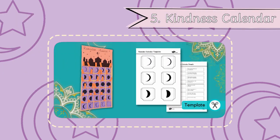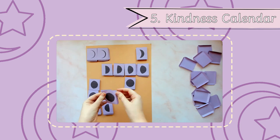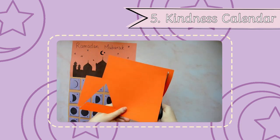Finally, embrace one of the key messages of Ramadan with this kindness calendar. Count down the 30 days of Ramadan with acts of kindness or treats to look forward to. The choice is yours.